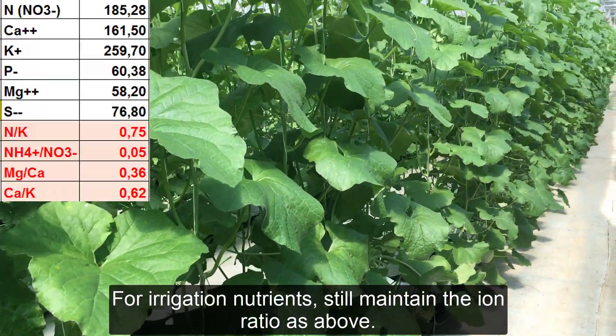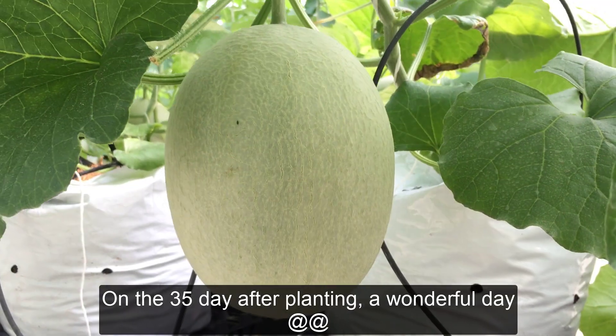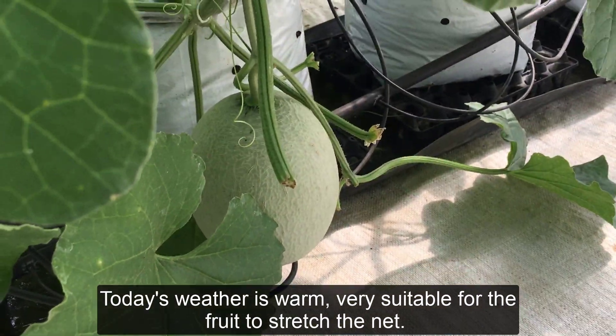For irrigation nutrients, still maintain the ion ratio as above. On the 35th day after planting — a wonderful day. Today's weather is warm, very suitable for the fruit to stretch the net.